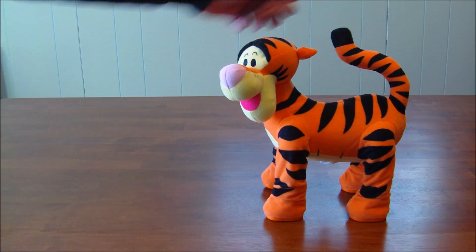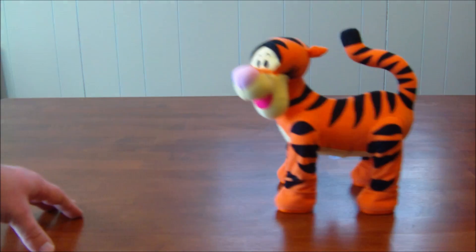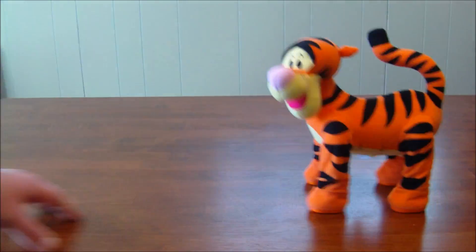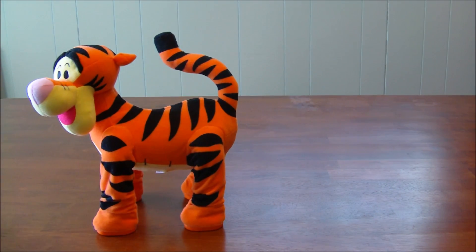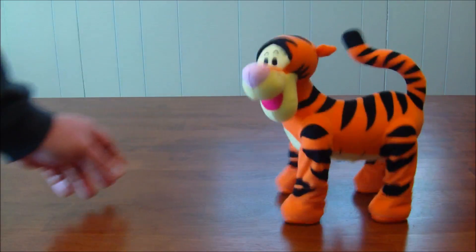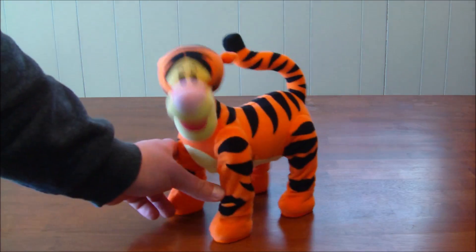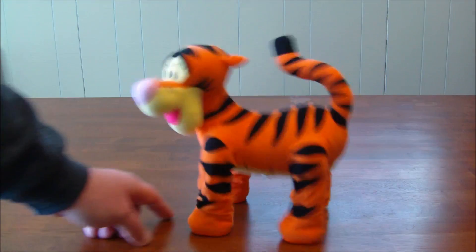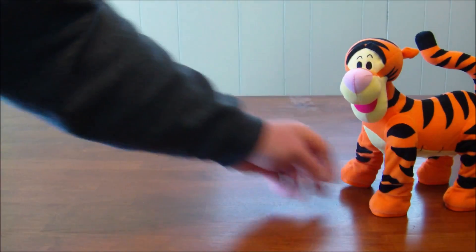All you do is squeeze his tail and off he goes. Then you press his tail again and he goes even faster — and then he goes even faster still.